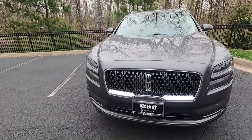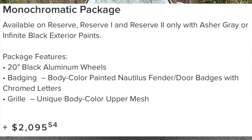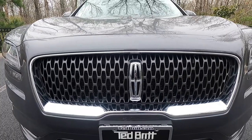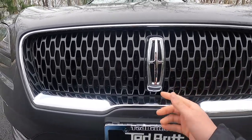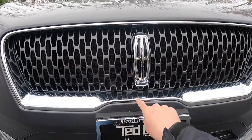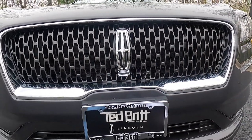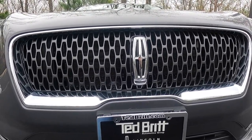Working our way to the center of the front end, this particular one has the $2,095 monochromatic package, which gives you guys this body color front mesh grille. The mesh itself is kind of like the Lincoln logo — it's actually pretty cool. All of this is mesh, and you do get a chrome grille surround. At the center of the front grille, that's where you will find your Lincoln logo.